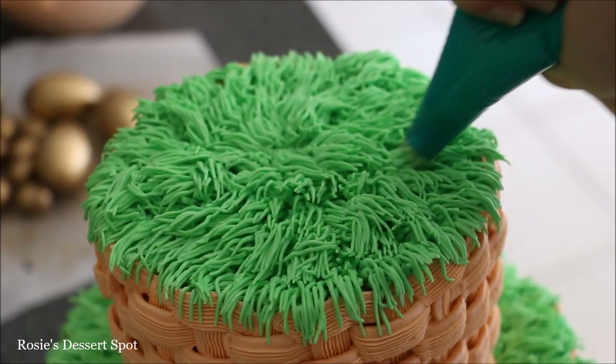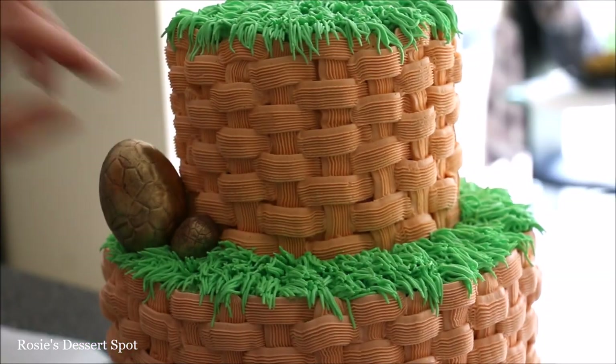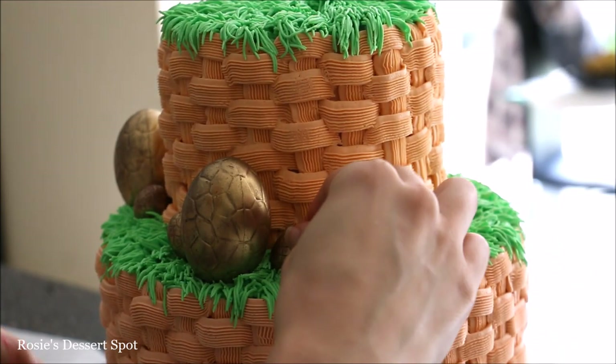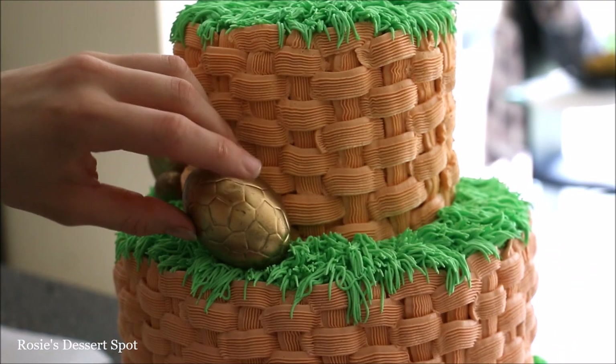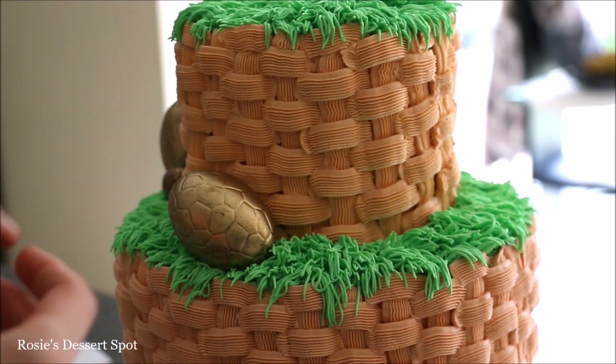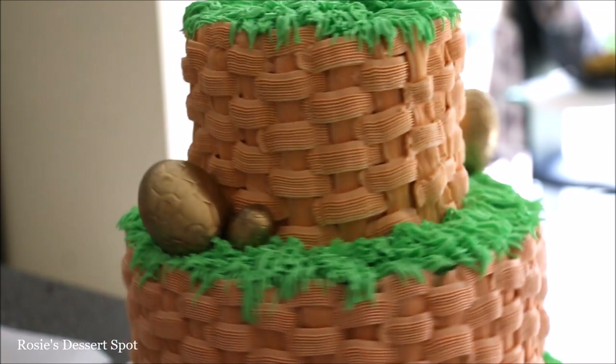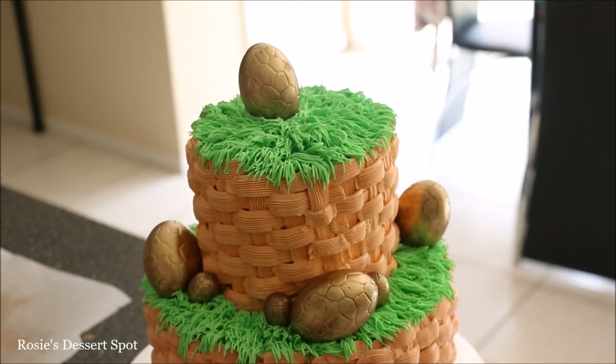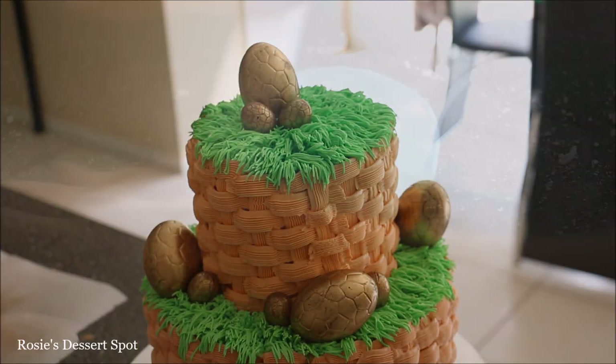Once you've filled that in, you can start decorating your cake. I'm popping the eggs into the fresh frosting so they stick to the grass — you can place them in any which way. I'm also adding a few to the very top of the cake in the centre.